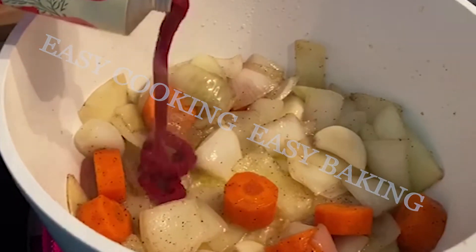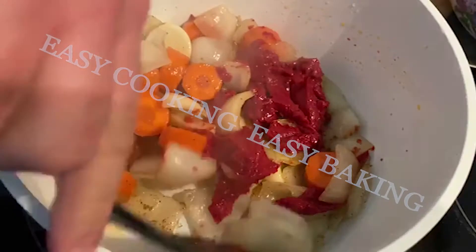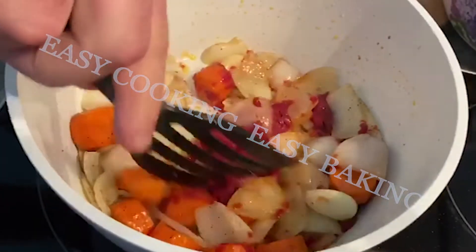Add a lot of the hot water. Then add the leaves and the leaves.